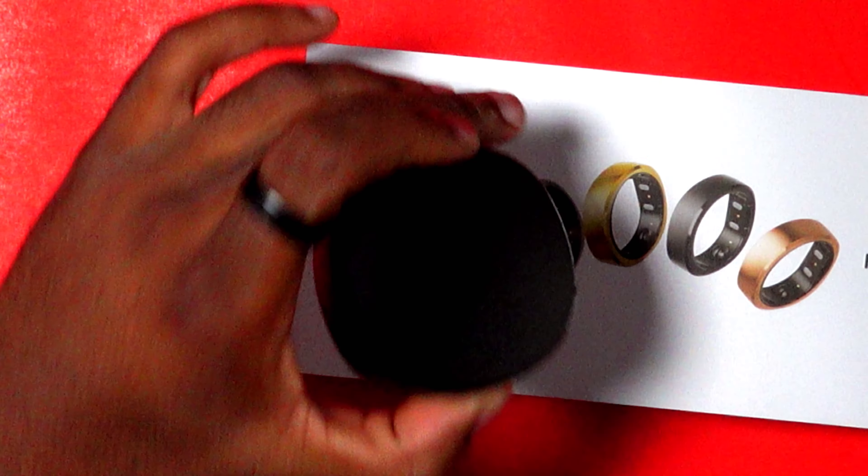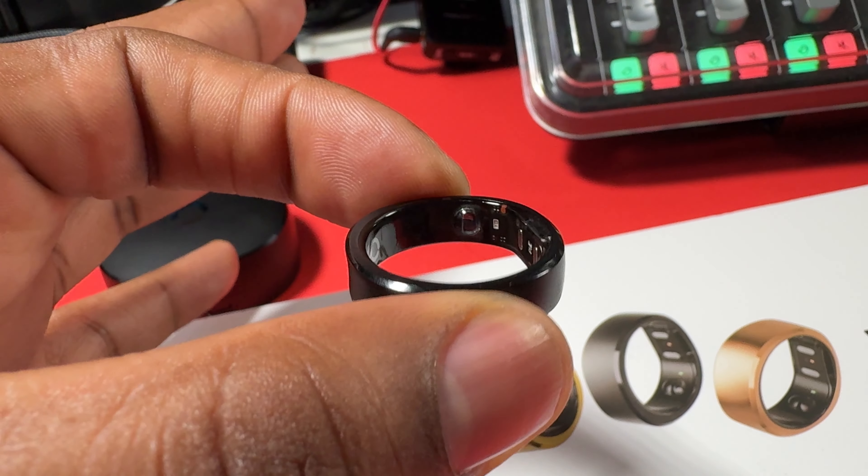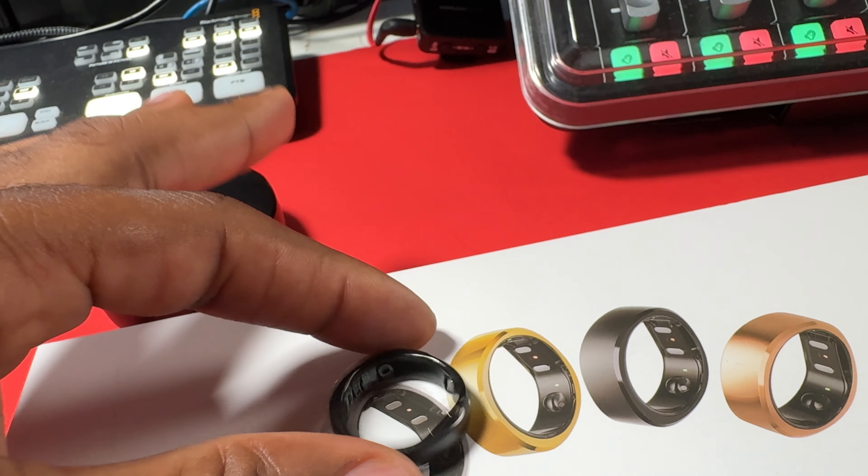The Ringcon Gen 2 is part of that new product category a lot of companies are coming out with — the smart ring. You know they have normally watches that you have to take off and charge every day, but this ring lasts over 10 days. I've been trying out this Ringcon Gen 2 for the last couple weeks. We're going to go over everything in the app, the traveling case, and the ring itself.